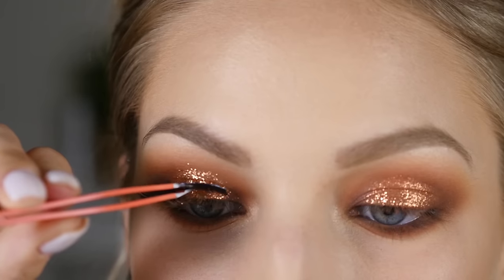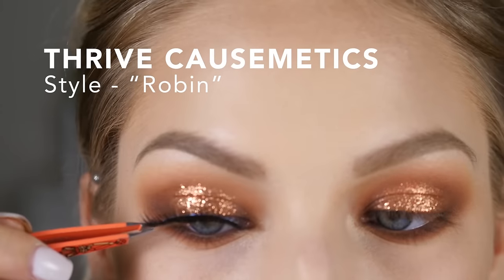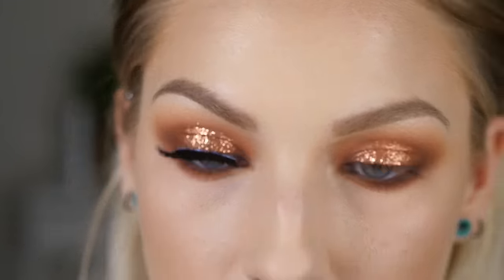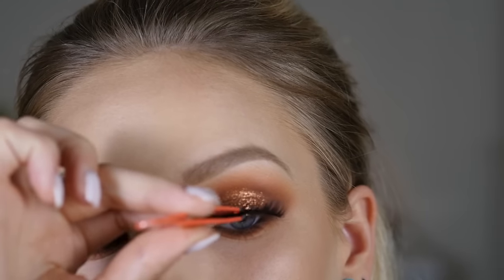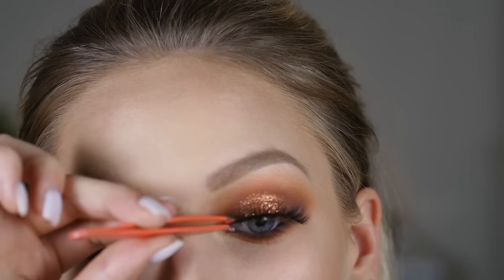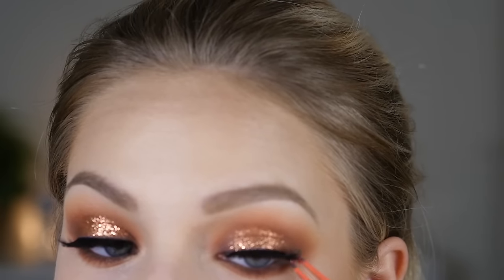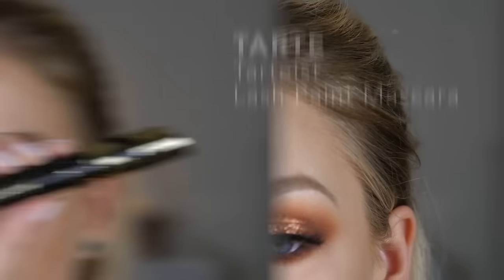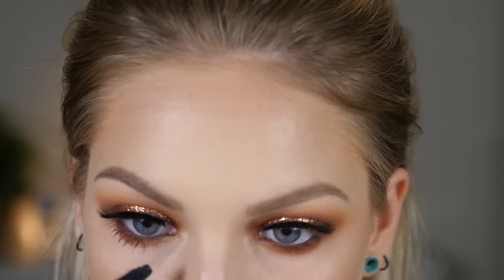For my false lashes they're in the style Robin, from a company called Thrive Cosmetics. I really like this company because for every product purchased, one is donated to a woman going through cancer treatment, and all the lashes are named after women they've helped — I just think that's amazing. Companies that have good ethics behind them deserve to be recognized, and these lashes are absolutely beautiful so go check them out. I'm then coating my top and bottom lashes with the Tarte Tarteist mascara.